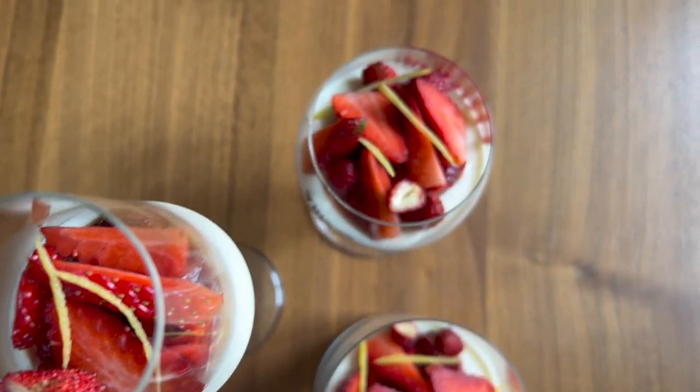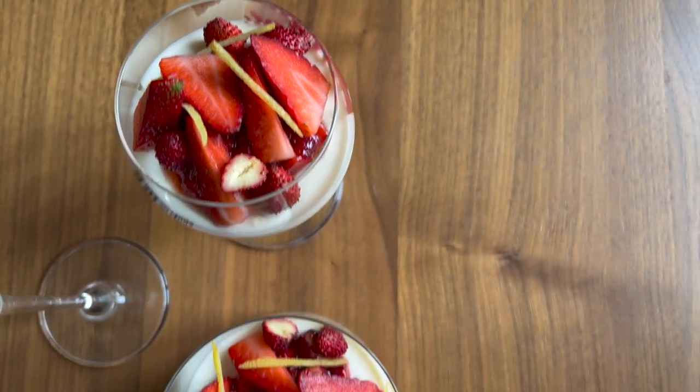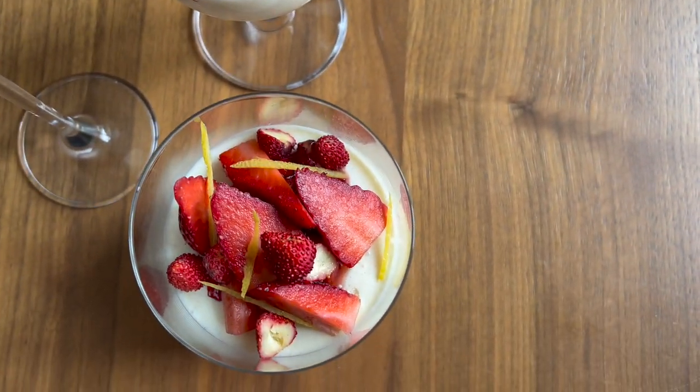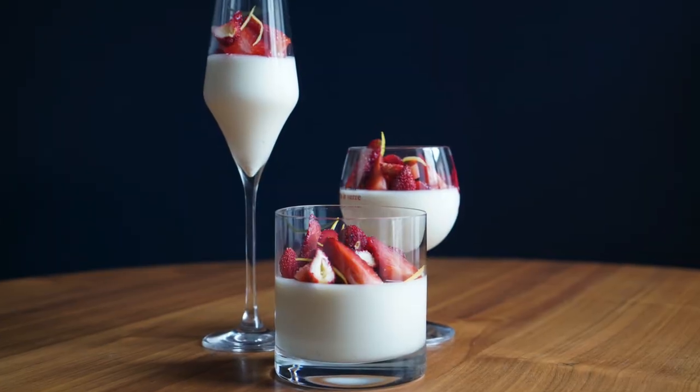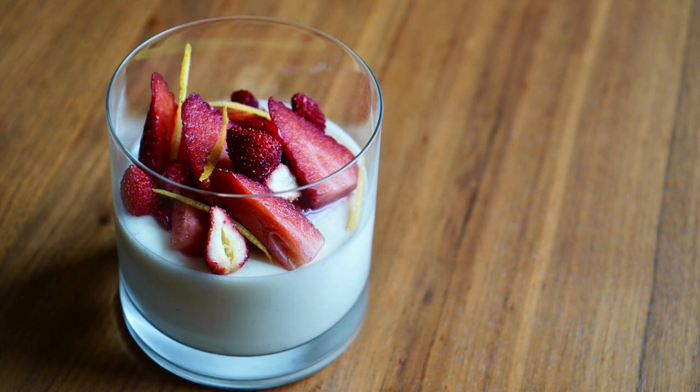I really hope you enjoy this recipe and this different style of dessert on my channel. If you give it a try, definitely let me know in the comments or tag me on Instagram. Until next time, I hope you have a wonderful day — bye!